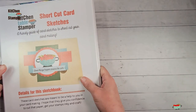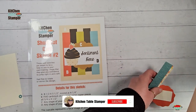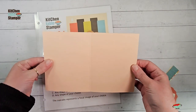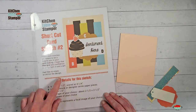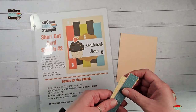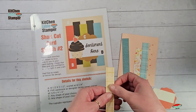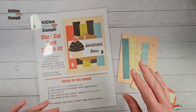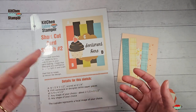Let's get started with our card. I'm going to grab my shortcut card sketch number two and the pieces I have prepared. For our card sketch, level A is an eight-and-a-half by five-and-a-half inch card base scored at four and a quarter - a standard card base. Level B is these little strips marked on the sketch: five cardstock or designer series paper pieces, all three-quarters of an inch by four and a half. I've got this lovely Inked Botanicals designer series paper and we are going to use five different patterns.